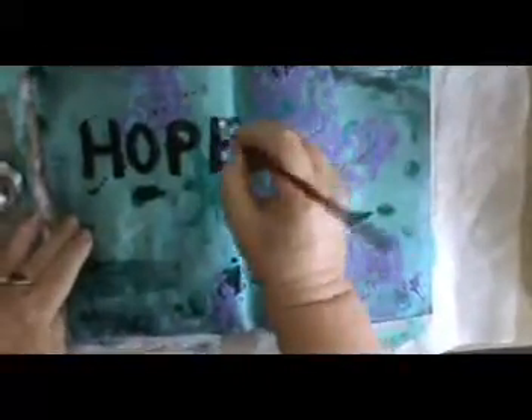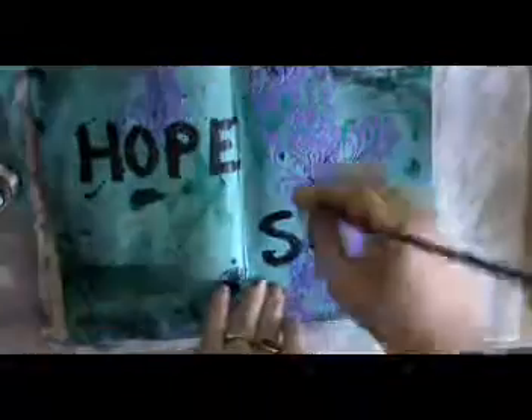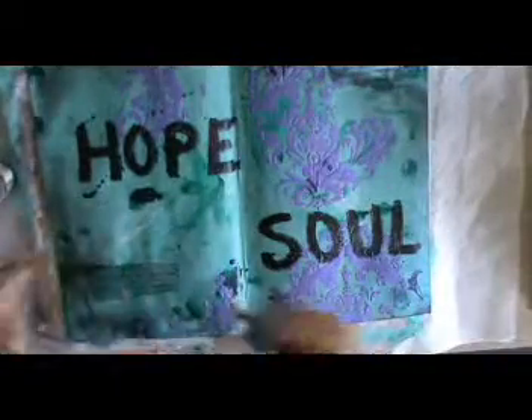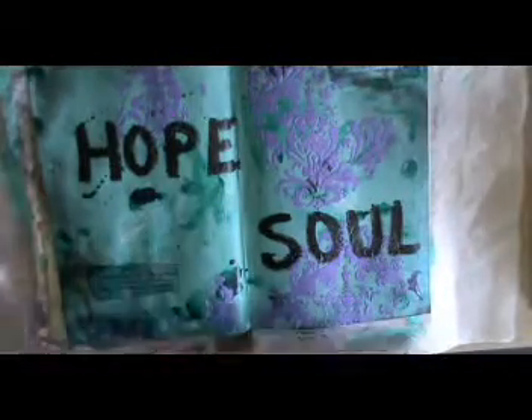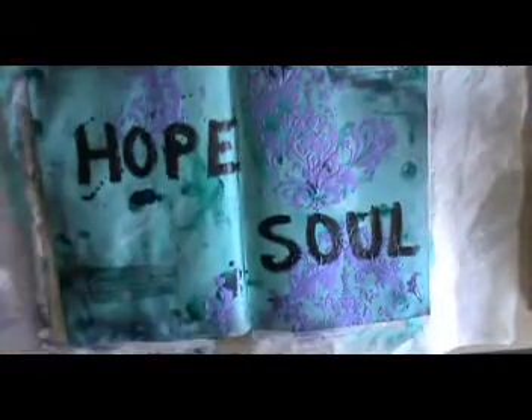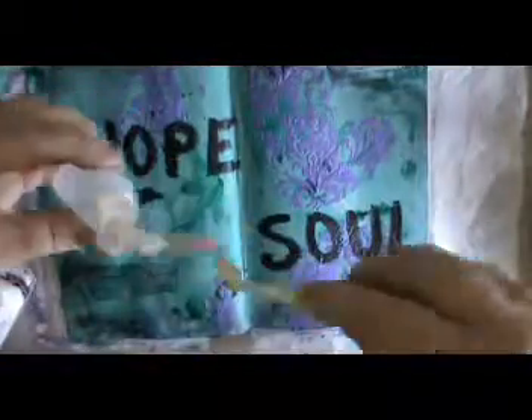I decided instead of trying to go around the big letters of the words that I'm using, I would do a background of black on the letters. It made it so much easier — I'll probably do this again. Now I'm making some more diluted paint.